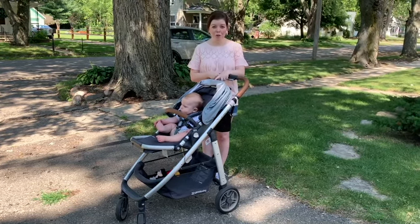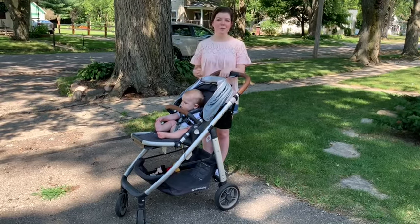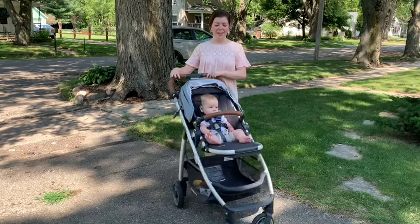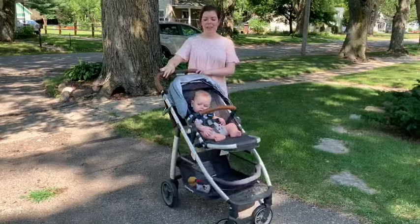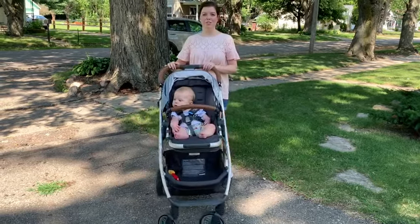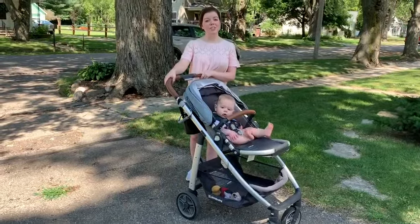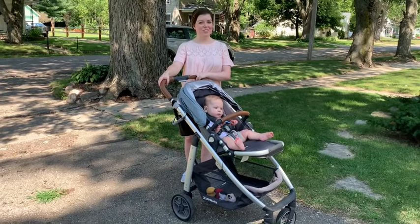I researched so many strollers — I went to Buy Buy Baby and tested so many out — and this was by far the lightest, and that is what sold me on this stroller. Plus the quality: it glides, it turns, it feels like a cloud when you're pushing it. It's so easy to push anywhere and everywhere, definitely durable and heavy duty, and so far we are just loving this stroller.